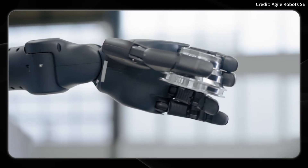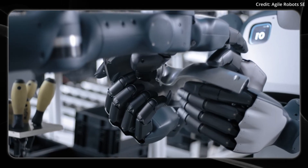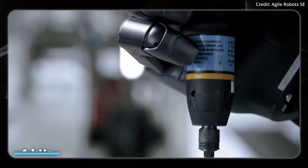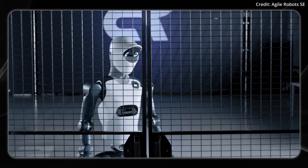Each one of these fingers features 10 newtons of active fingertip force and a weight of about 1.5 kilograms per hand, with 360 degrees per second of joint velocity and a 1 kilohertz control rate, as well as a fast-changing adapter flange for the robot's hand.